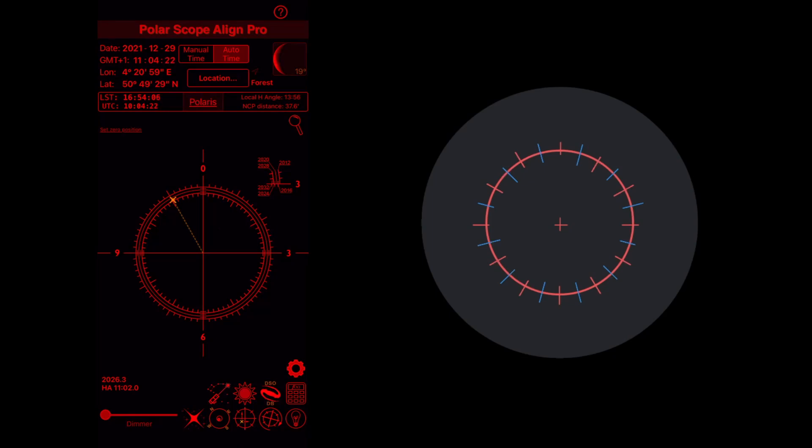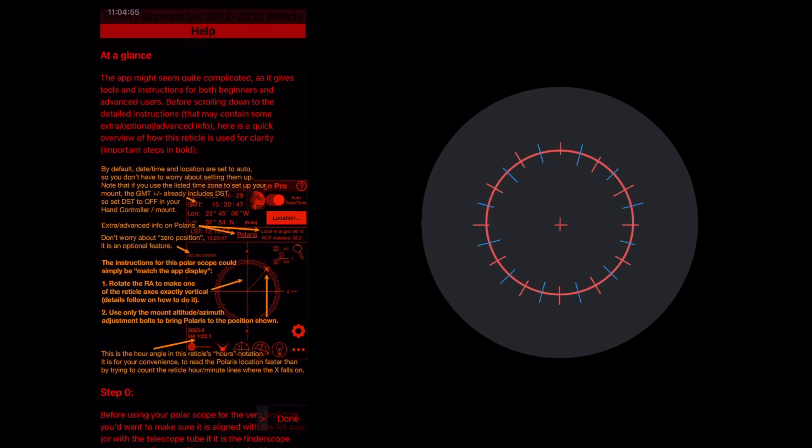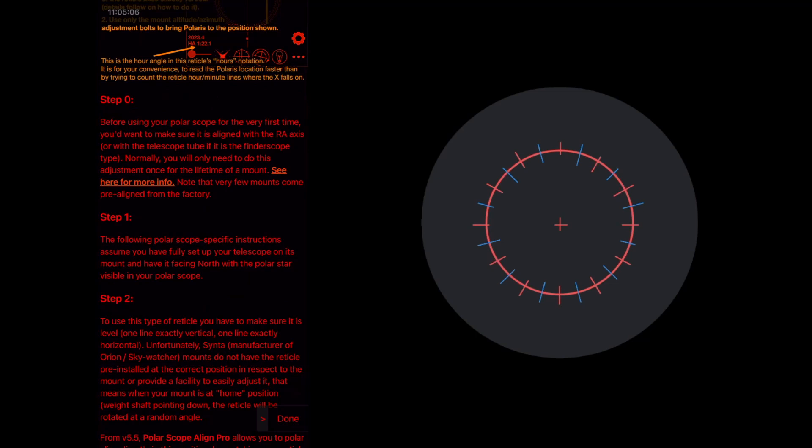Either because they have been told to, people just look at where the yellow dot is on this interface — which is the position of Polaris — and put Polaris in that same position when they look through the polar scope. But if you go into the settings, you have reticle instructions that tell you how you should actually use this reticle. It shows some information about the interface and then walks you through the procedure: step zero, step one where you point your mount due north and get Polaris into the field of view of the polar scope, and then step two.